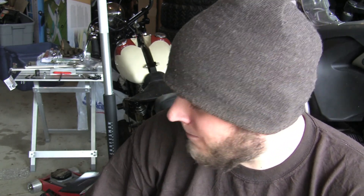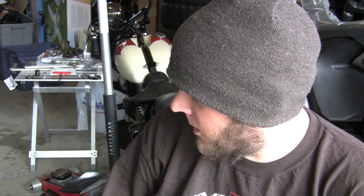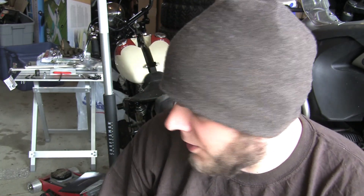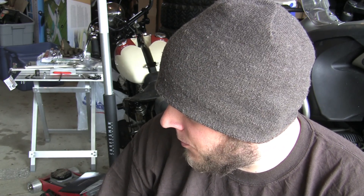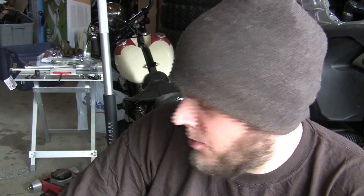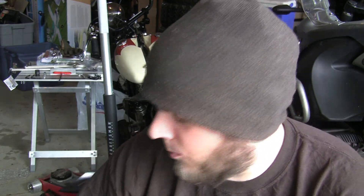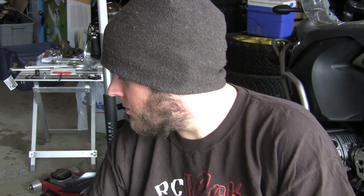The rear brake master cylinder — I need help with that as well. I don't understand how the plunger goes in and out correctly. I was messing with it last night when I was installing it and I don't see how it actually engages. So I'll probably get help with that or do some research on forums to make sure I understand it correctly so it doesn't get screwed up.